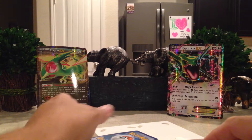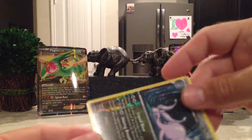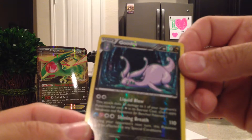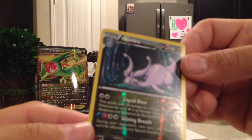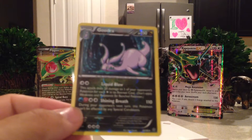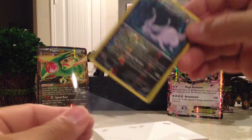So they did not lie — they gave us an EX and a Full Art. And our other card here is a Goodra Reverse Rare. I'm pretty sure I don't have that card, so that's nice. I'll take it.